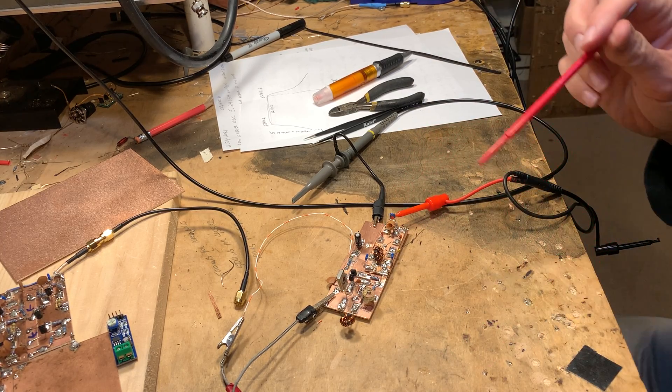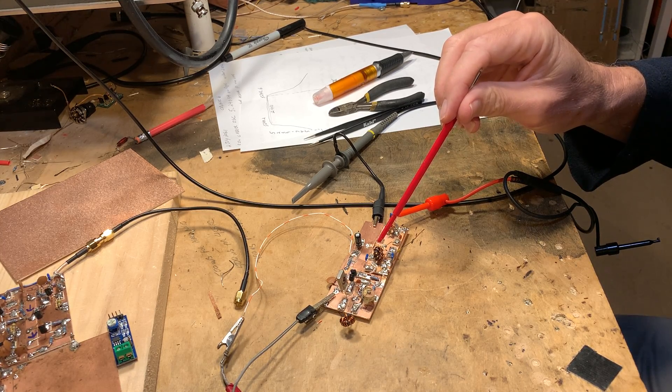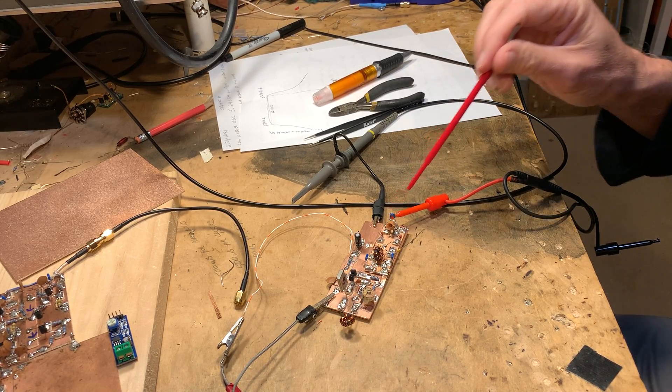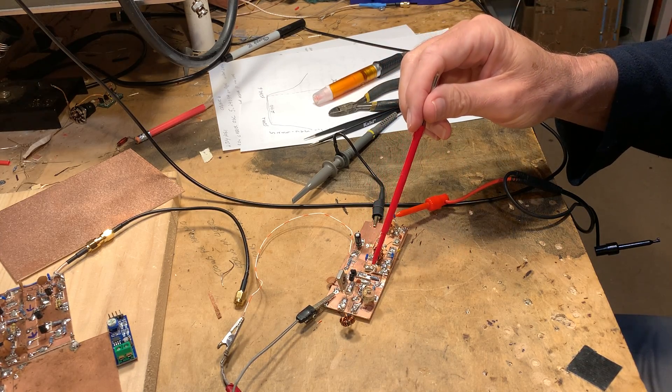I just glued it to the board and used some solder wick to connect the ground, so we've got one ground plane. It's got one of Farhan's tri-filler 33 microhenry coils, two diodes, and a little 150 ohm pot.